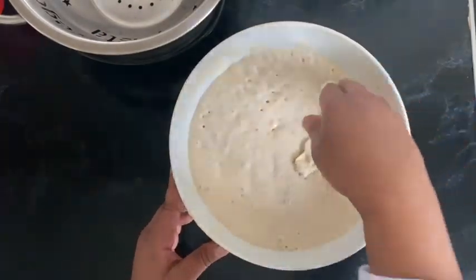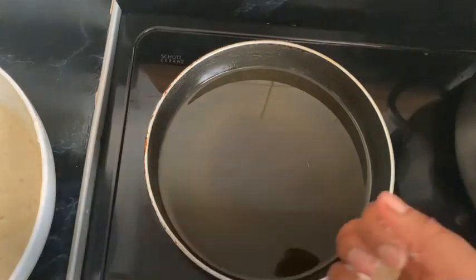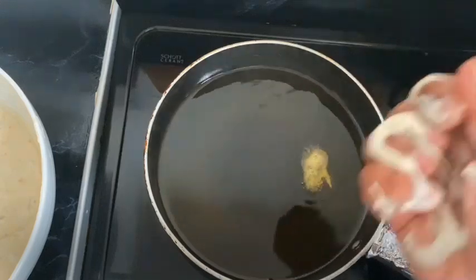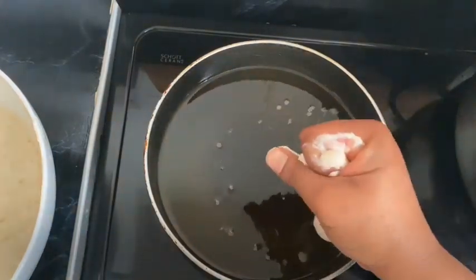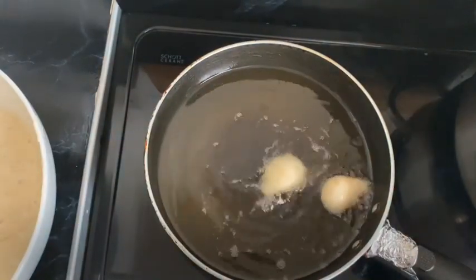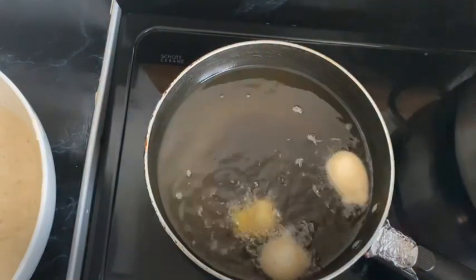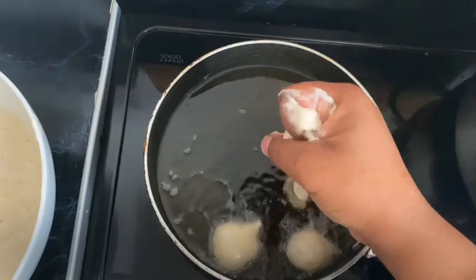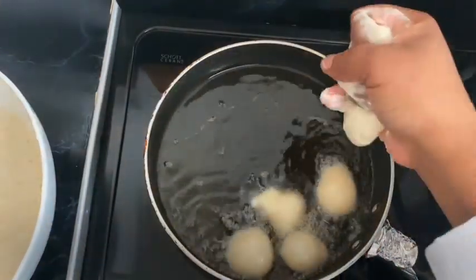All you need to do is get some oil ready — I'm using sunflower oil, you can use vegetable oil as well. Get a little bit of the mixture and make your hand into a nice fist, then kind of squeeze it out so your hand acts like a piping bag. If you're worried about the hot oil, you can use a spoon to drop the mixture in instead.